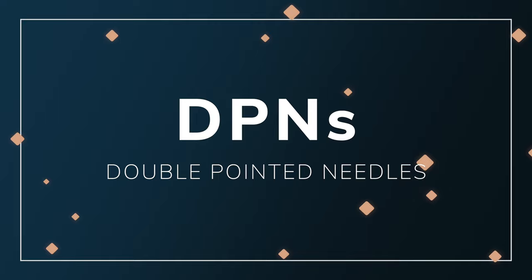Hey, welcome back to Drowning in Yarn, I'm Caleb. We're chatting about DPNs today. I have five little tips and tricks and maybe a bonus tip or two at the end. This is not just applicable to socks though — I'm going to focus on socks. You can knit any small circumference in the round with DPNs. If you're knitting sweater sleeves or the top of a hat, this is going to be applicable to you as well.